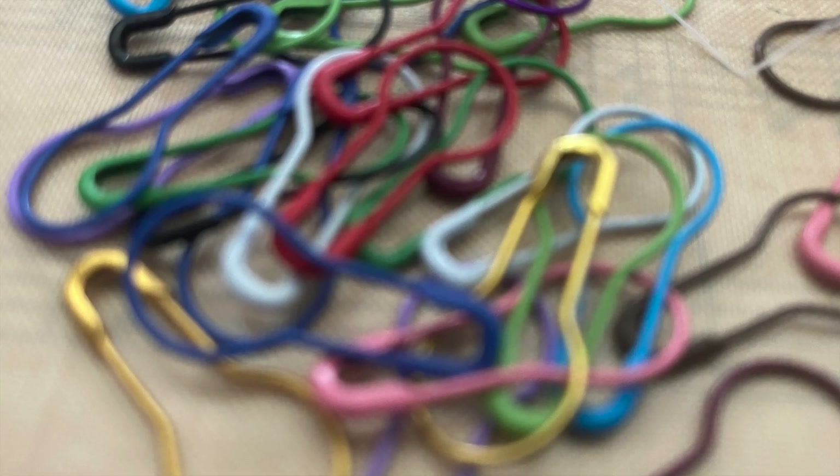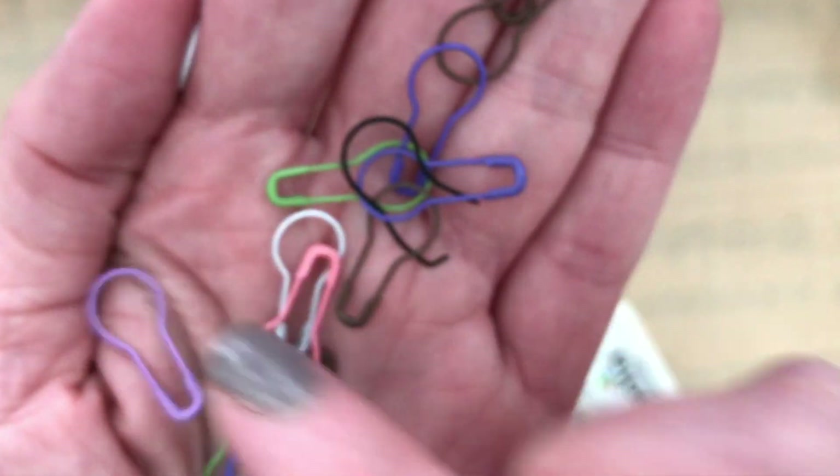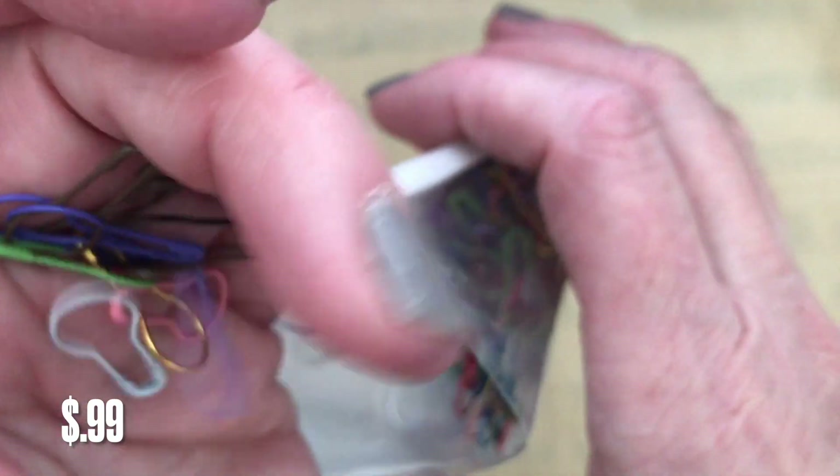I also picked up a package of pear pins. There's 100 in here and a variety of colors. This is how I usually attach my ribbons or charms and beads to things. This package of pear pins was only $0.99. I had this in my cart for a while and it kept getting sold out — finally it was back and I was able to pick those up.